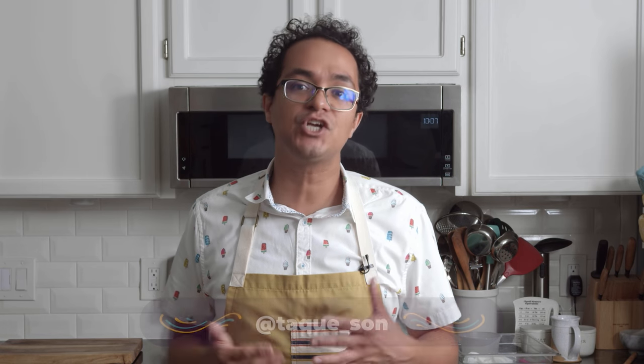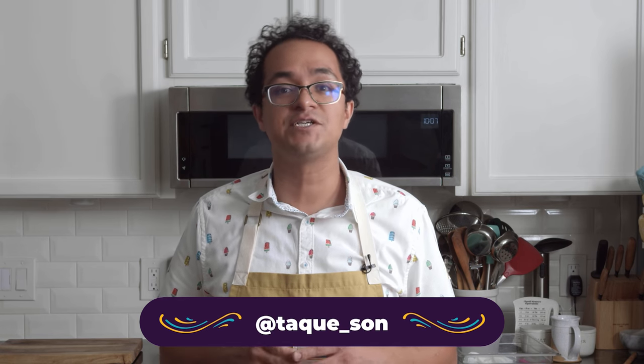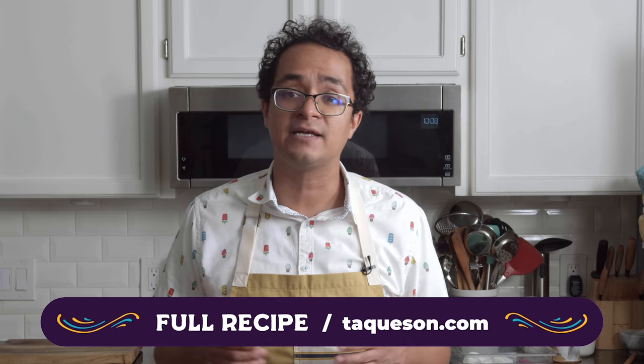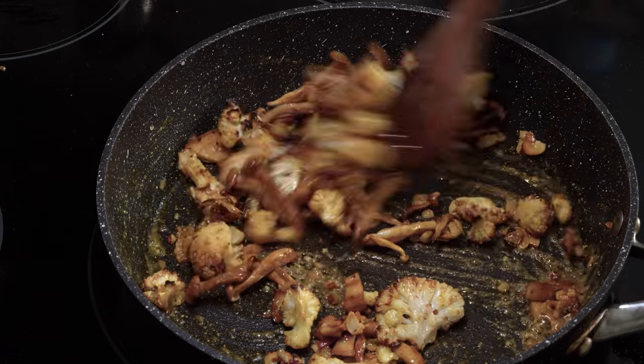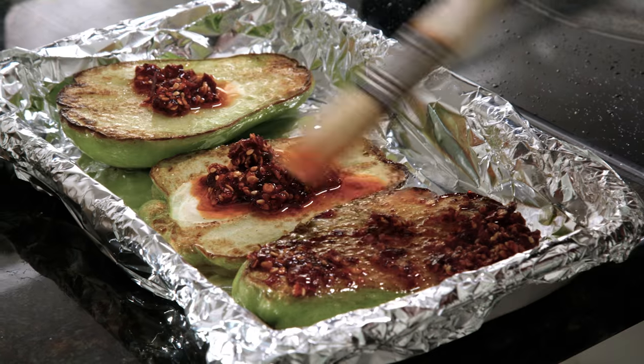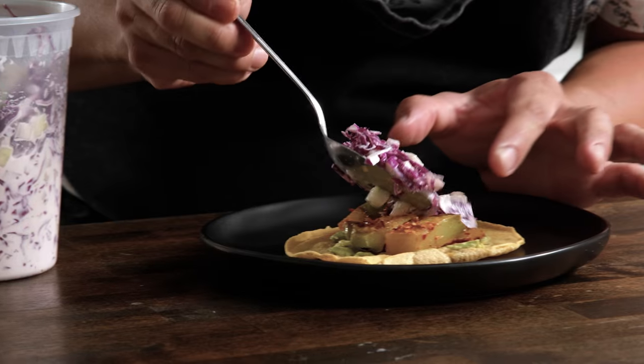If you enjoyed this video, please hit that like and subscribe button. Whenever you make these tortillas, make sure to tag me on my Instagram, which is taque underscore sun. I'd love to see how your tortillas come out. Please make sure to visit my website taquesan.com, where you'll find ingredients, measurements, and links to this video so you can follow along. Make sure to join us next week when we're going to be making some delicious vegetarian tacos using both flour tortillas and nixtamal tortillas. See you guys next week — adios.